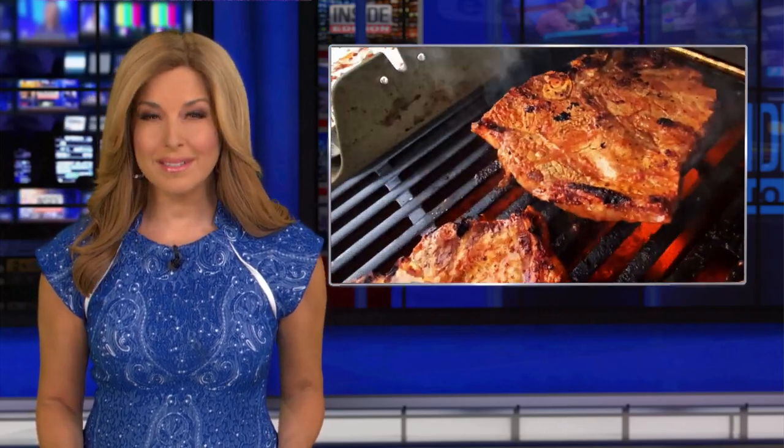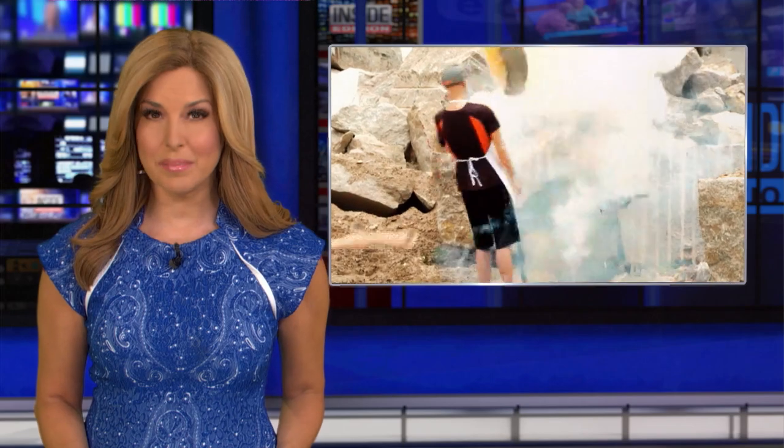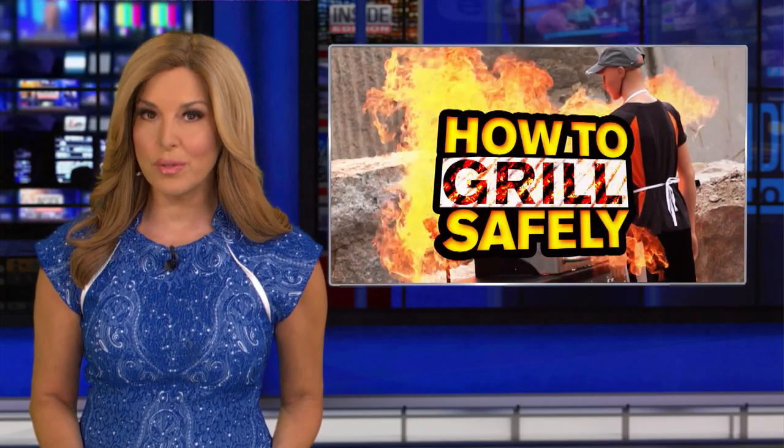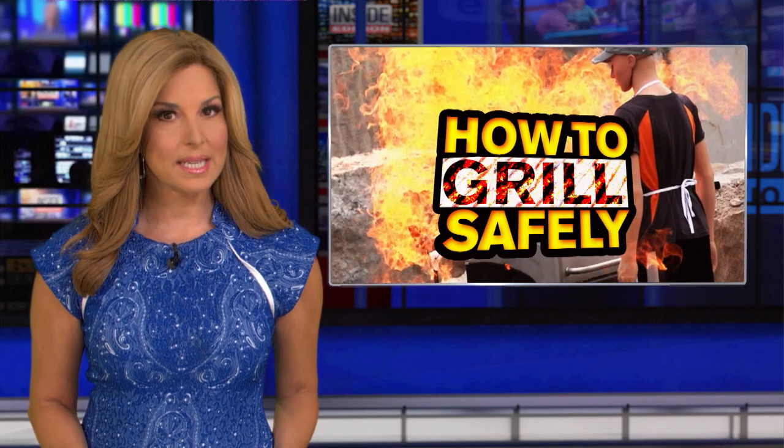July 4th is the most popular time for outdoor grilling, but each year more than 16,000 people end up in the emergency room because of grilling injuries, many from lighting the grill the wrong way. So here's how to stay safe.